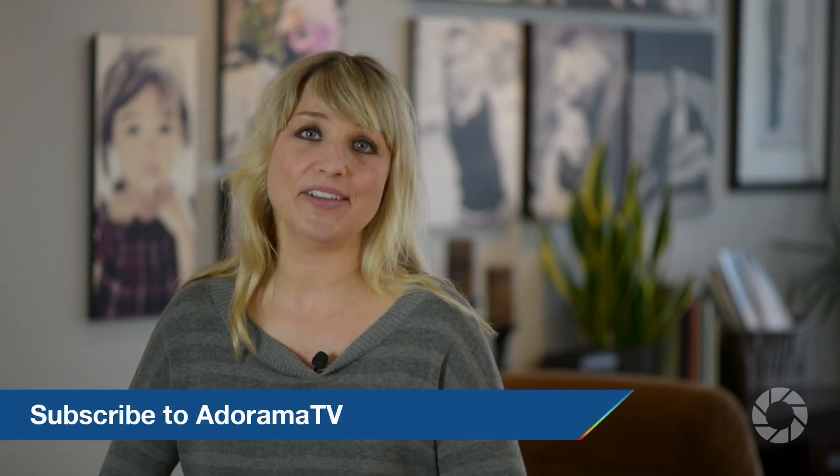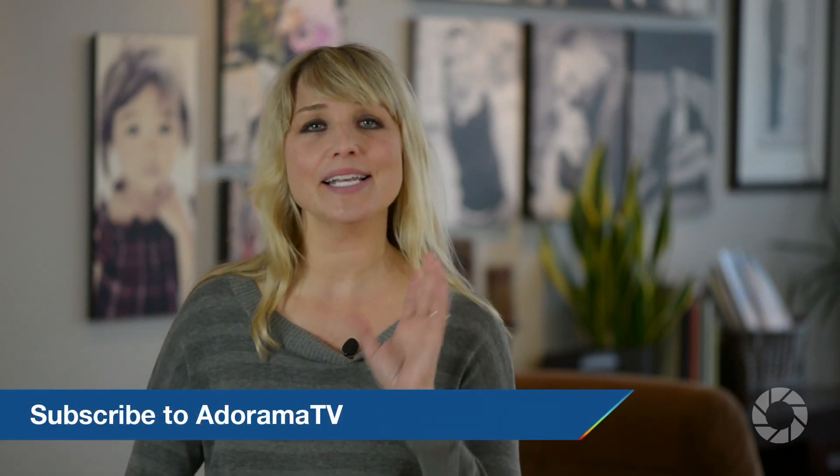Check us out here next time on AdoramaTV, and don't forget to subscribe to AdoramaTV for all kinds of great giveaways, content, information, and deals.